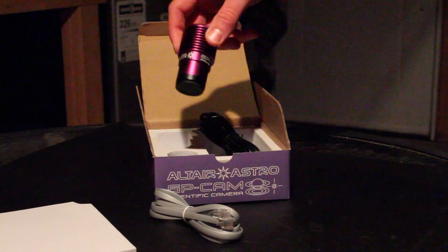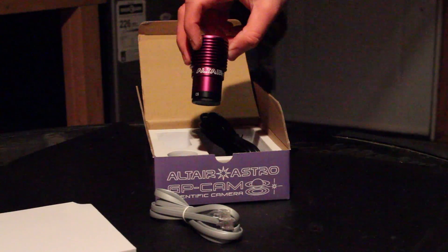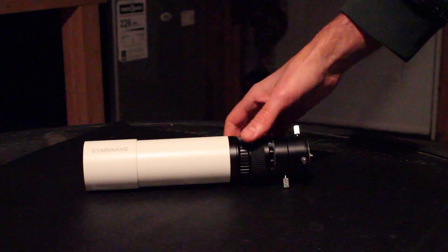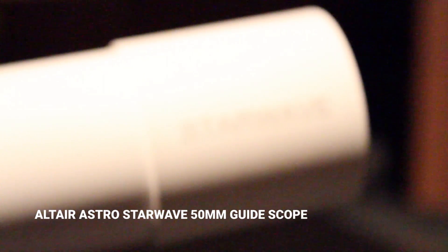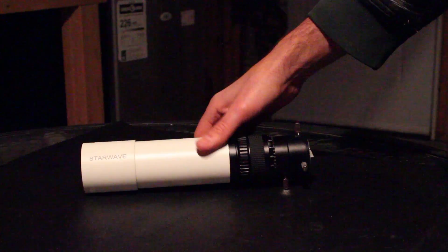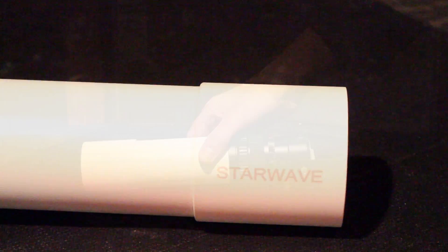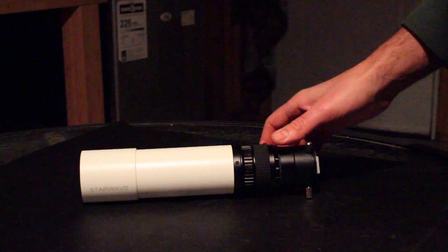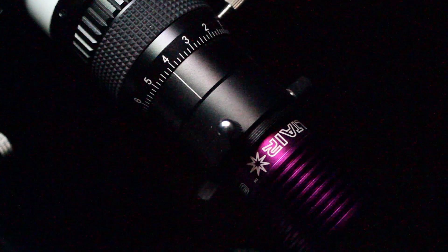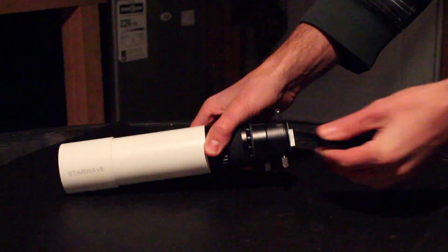Being very lightweight and small is also advantageous — you don't want to add any extra weight to your rig if you don't have to. Next up I have this guide scope from Altair Astro in the StarWave series. This is a 50mm guide scope with a focal length of 200mm and an aperture of F4.1. I'll be attaching it to my Explorer Scientific ED-102 via the existing rings, and I'll be using that new auto guiding camera with this guide scope to see if I can get my auto guiding even better than ever tonight.